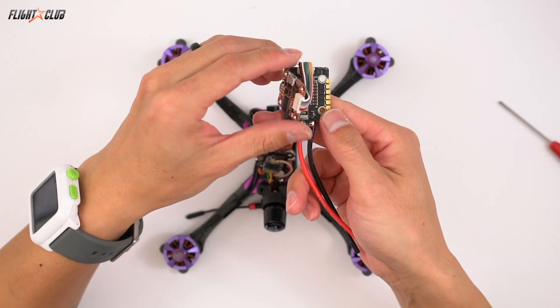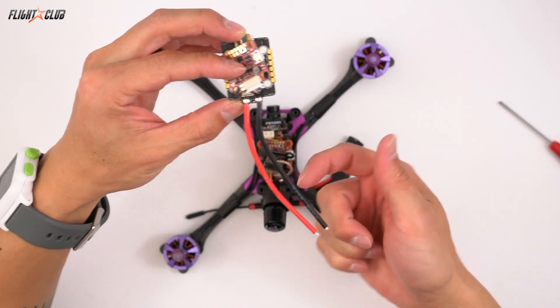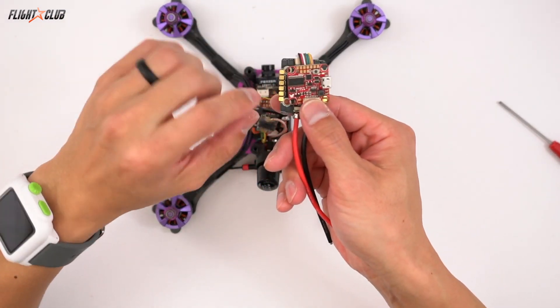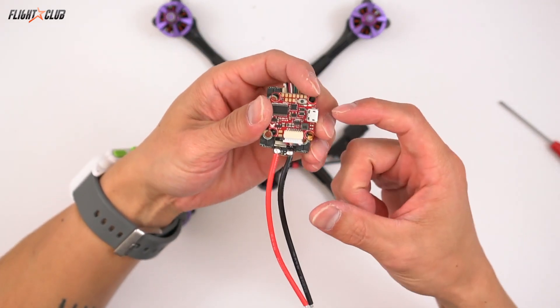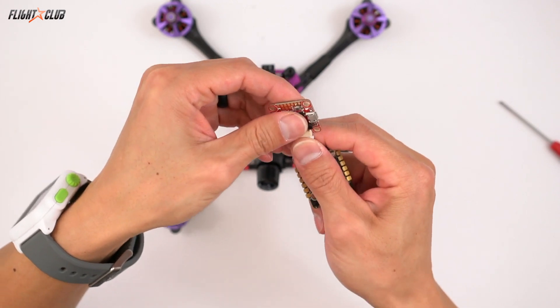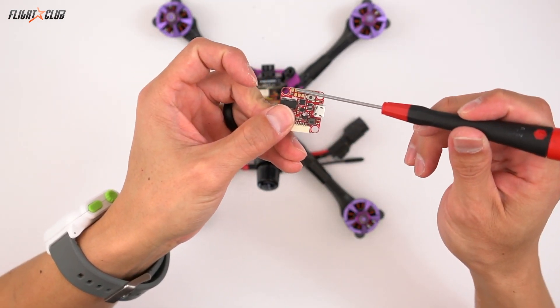So basically, if you have everything laid out with the battery cables pointing to the rear like I have in my build, the board is already oriented in the right direction with the USB on the right side and everything is laid out perfect. You got the camera connection right on the front of the board.